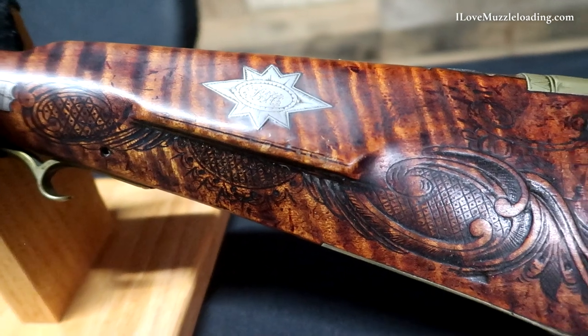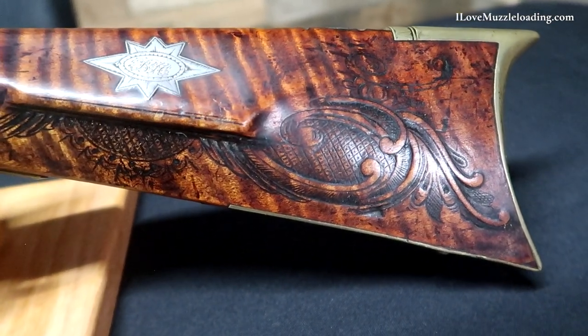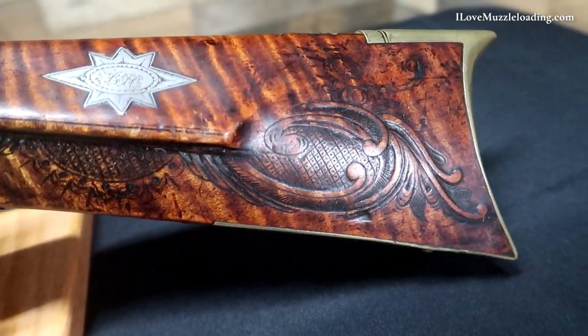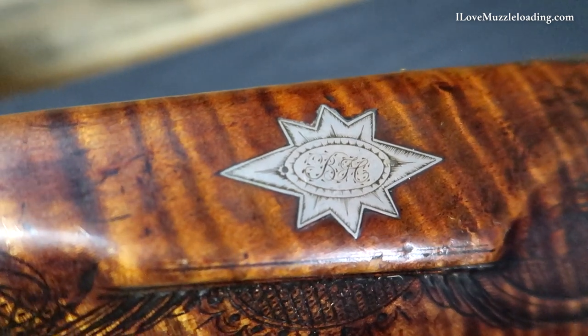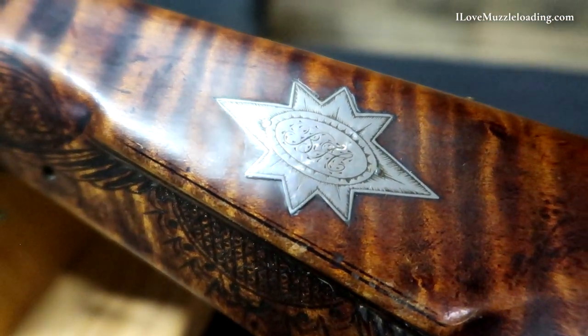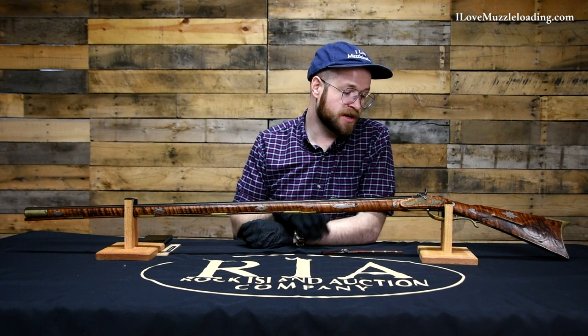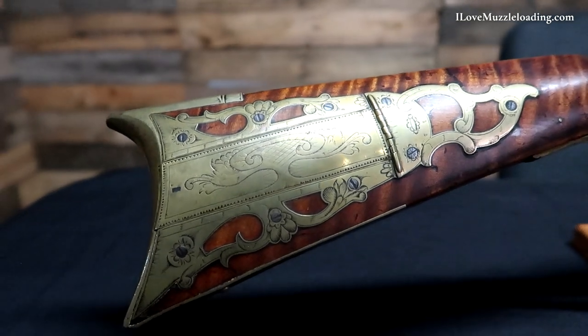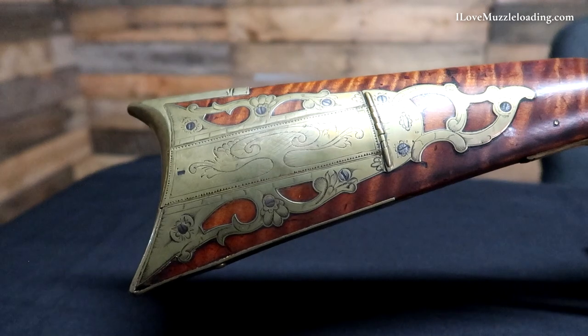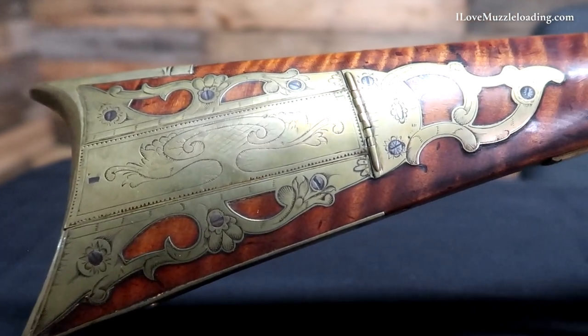Sadly, on this piece we don't have any maker's marks. The only signs of initials really are back here on this hunter's star - or star of Bethlehem as some will call it - above the cheek piece. This is engraved and inlaid as a piece of silver, and much like the rest of the inlets on this piece, I'd consider it to be rather well done. It's flush with the wood; we have a little bit of wood shrinkage around these inlets, but it's not nearly to the degree that I don't think it would even catch a beard hair if I were to shoot this piece on the range.